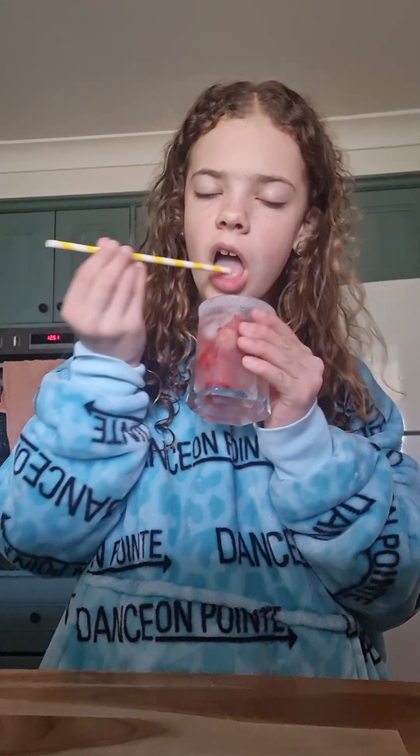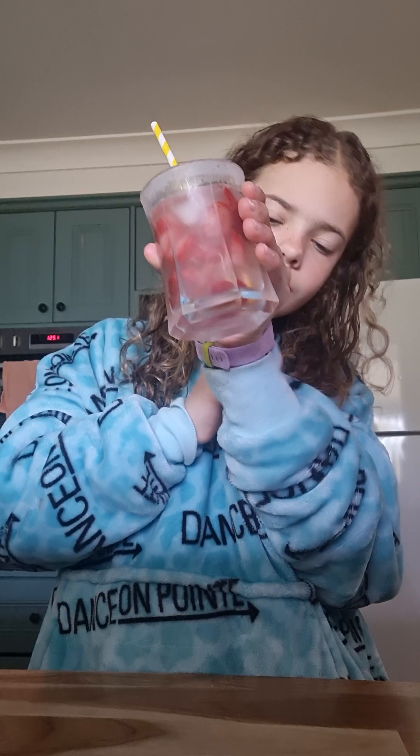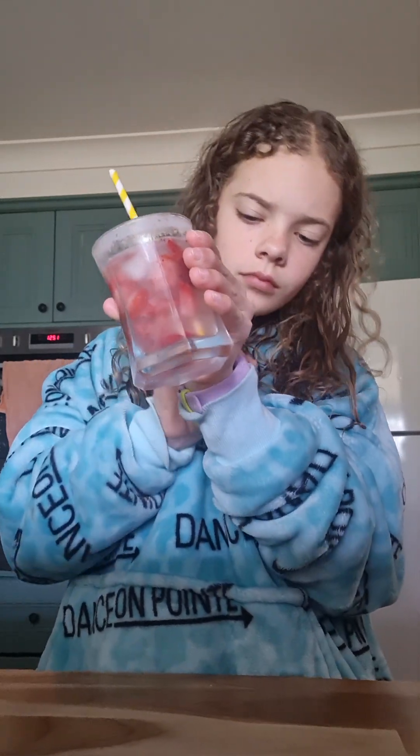Okay guys, let's go and check on the strawberry slush and see if it's ready. Let's test this out. All right, let's see if this straw is working. It is really good — I'm going to rate it six and a half out of ten. It's pretty good.